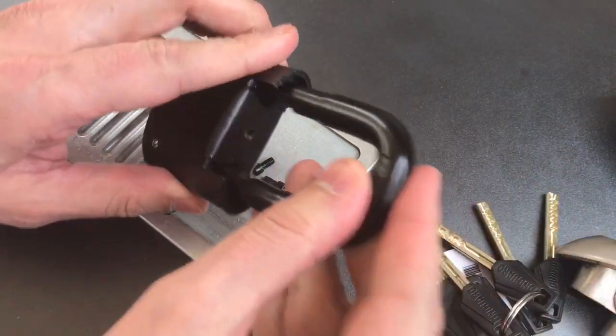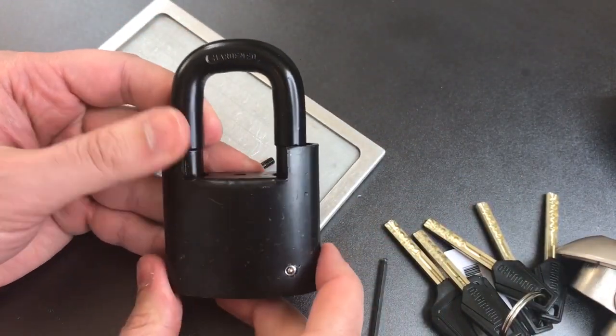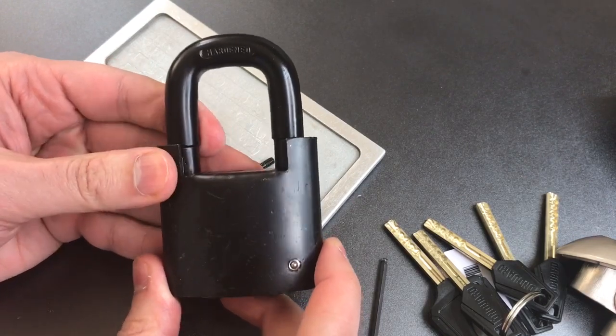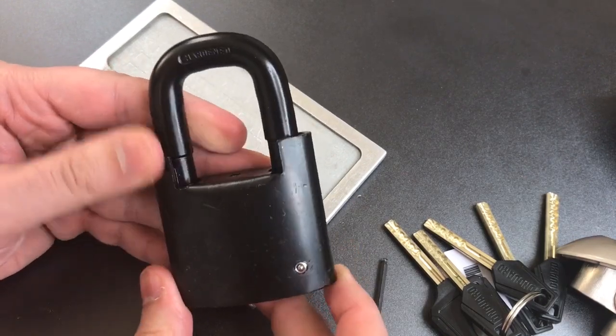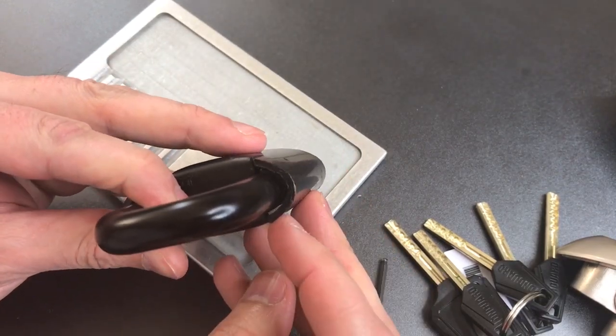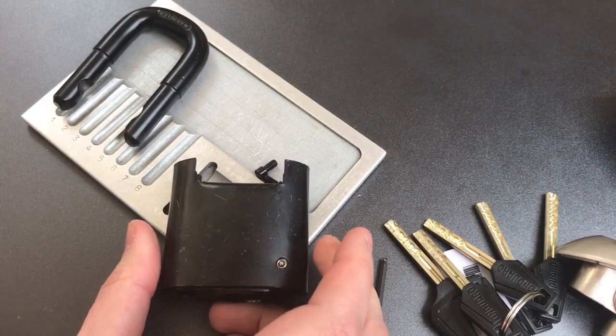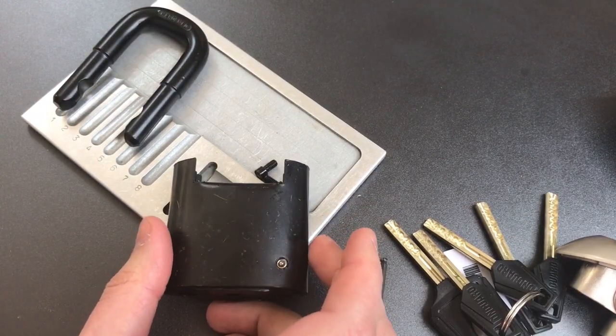Then you're left with the actual lock itself, which is made out of steel. As you can see, underneath all of that gingerbread is a pretty ordinary-looking lock: an 11-millimeter shackle and a relatively thin but steel lock body. Let's see if that lock body is hardened — I actually have not tested that before in the past.